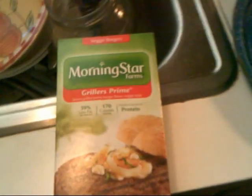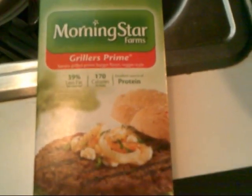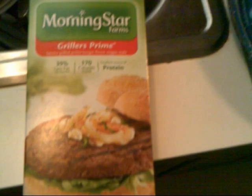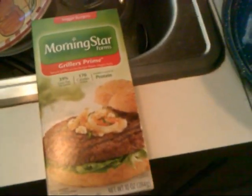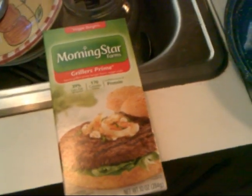First step is to fry up the meat. Here's what I call fake meat that I use — it's called Morning Star. Grill it fine. I do the whole package, four patties. I'll grill it up and that'll be my first component.